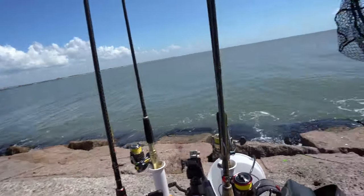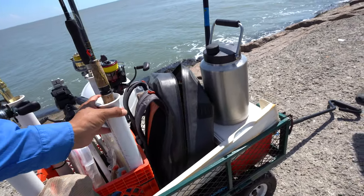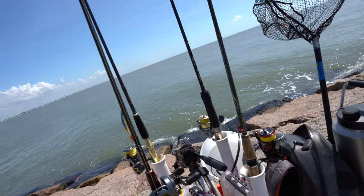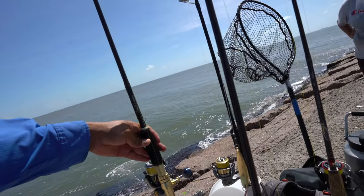This right here is a milk crate, and I've got four pieces of PVC fluted at the end — you heat it up and you flute it — and then bam, we're able to carry four rods out here. I normally carry my Shimano Stella, which is a 4000 series spinning reel.